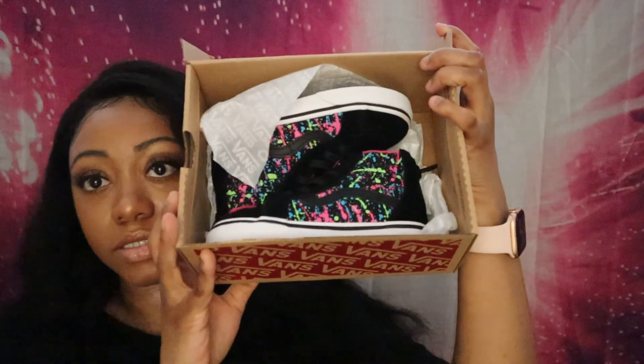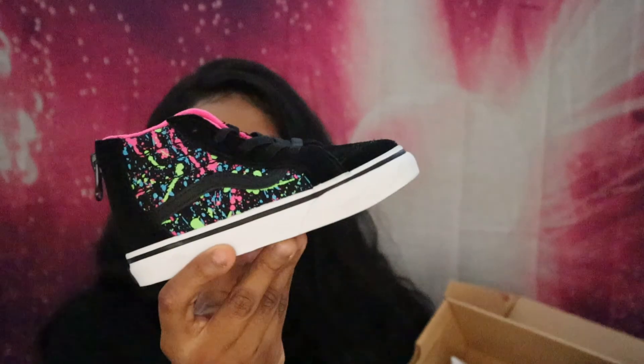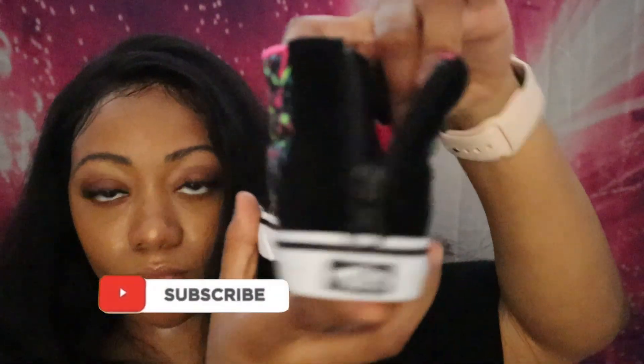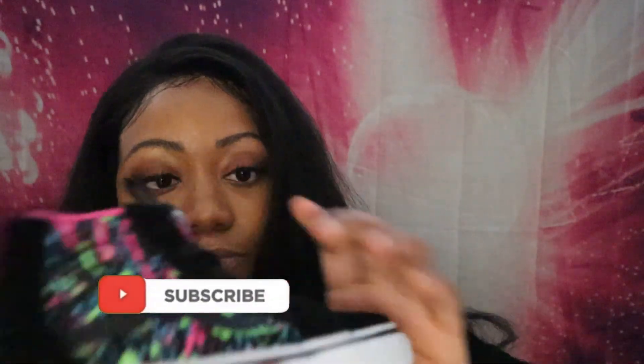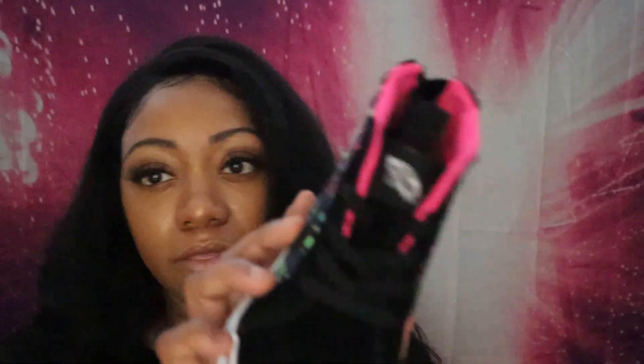The next shoe — I got these Vans for her from Journeys. I got them in a little bit of a bigger size because I wanted these to take her throughout the fall. They're really really cute, they zip up in the back. She's actually never worn these before. They have all this colorful stuff on them — it's a real cute fun shoe for her. These were not expensive at all, probably around 30 dollars, maybe 40 at most.